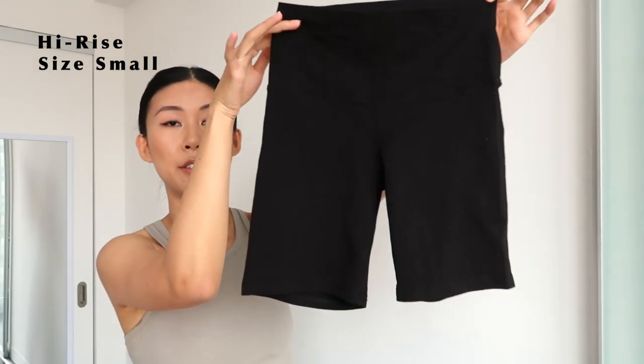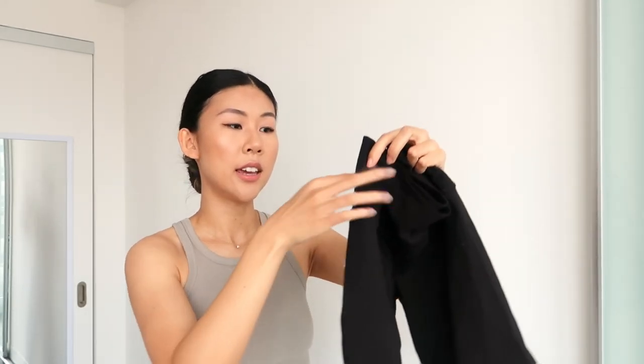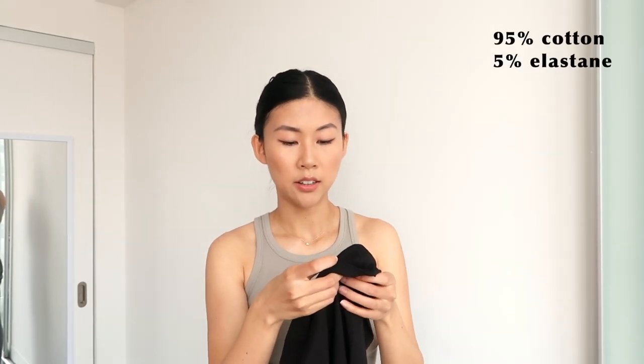I'm going to start off with the TNA Chill Atmosphere short. I got these in black and in a size small, and these retail for $20 — very affordable. They're kind of your basic bike shorts: no seam on the side of the leg, and a pretty thick waistband up top which is good for sucking you in. The material is 95% cotton and 5% elastane, so these are going to feel like your basic cotton t-shirt — really just meant for chilling, as the name suggests.